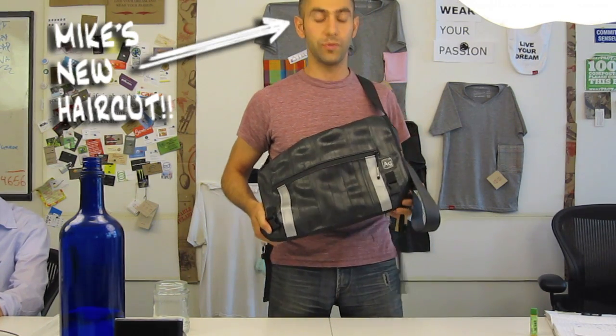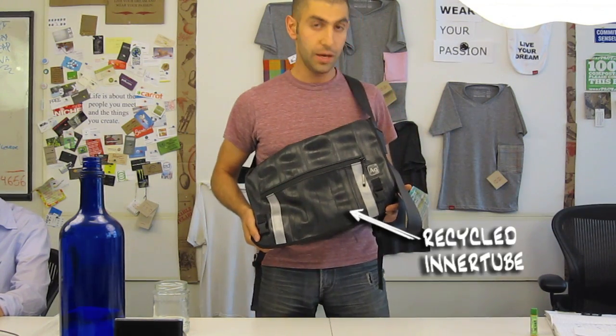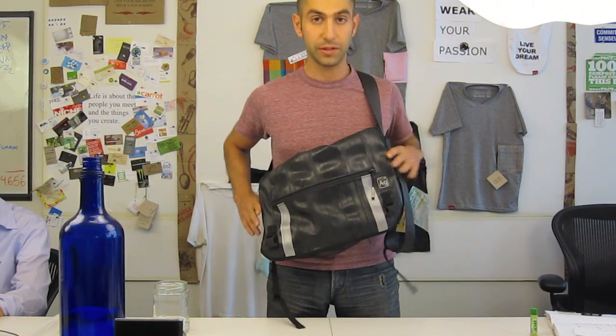This is a bag made by some great guys out in Seattle, Washington, and they're using a lot of different materials in the products they're making. One of them is inner tubes, which they're sourcing from bike shops all around the country to make products like this Messenger Bag.